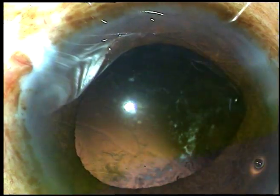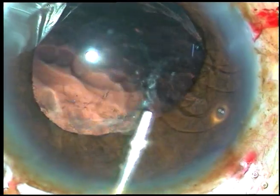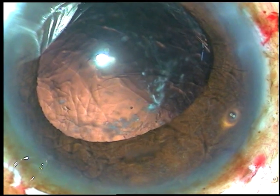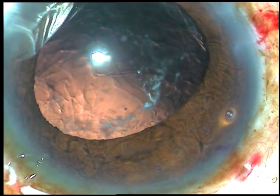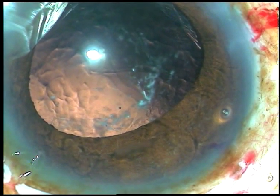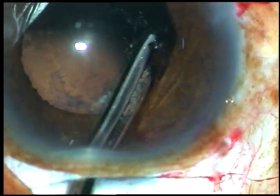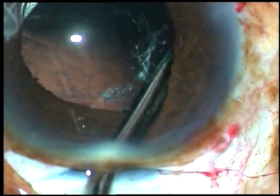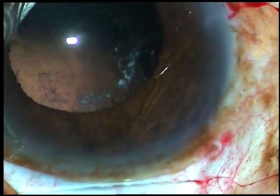Now to go through the main incision, we must inject viscoelastic substance to keep the anterior chamber formed. Because this is a tunnel with premature entry, the anterior chamber will not be formed nicely unless we apply some viscoelastic substance. So cortical clean up is done.